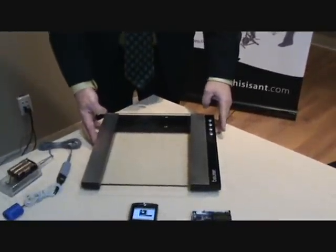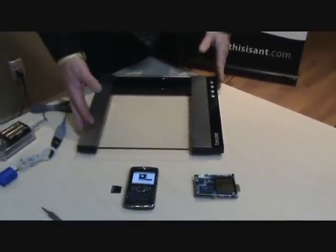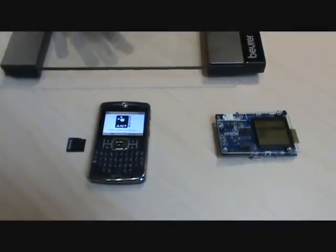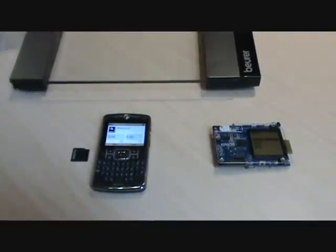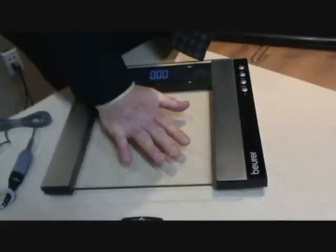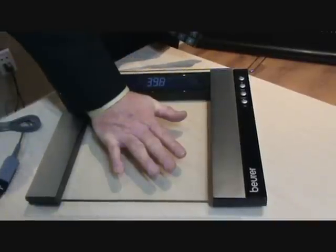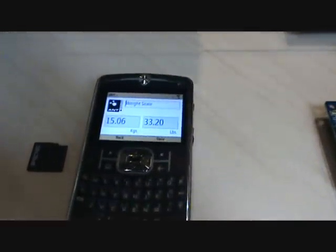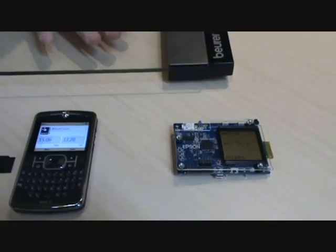We're going to now demonstrate the Boyer weight scale. This has an embedded ANT module into it, and it transmits the weight information out to a display. The product is shipped from the factory with a watch, but in this case we're going to show it running on a cell phone. We'll choose the weight function from the application. And now we'll just stimulate the scale — putting my hand on it will create some pressure, and we'll see a value come up: 35.0 pounds of pressure being exerted. And the display on the Motorola Q will now show the new value of 33.2. So we'll start that same application running on the Epson display, and it comes up with 33.2 also, showing that both readings are exactly the same as the scale.